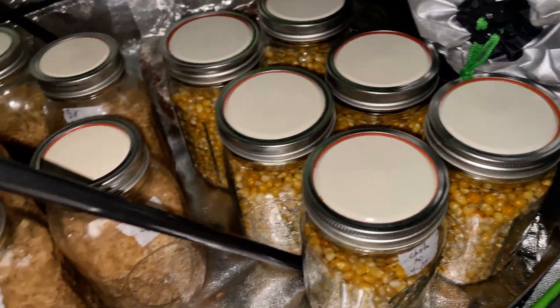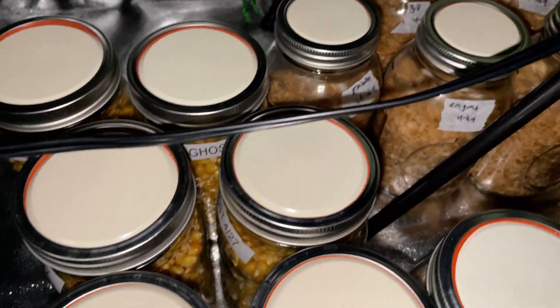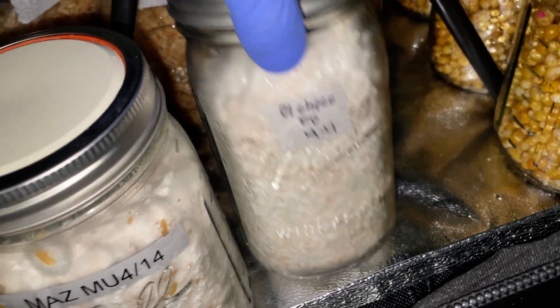To show you all my setup with how all of the jars are set up and how I have them growing — there are a few jars I inoculated two days prior to this video and two jars that are pretty much fully colonized for reference.